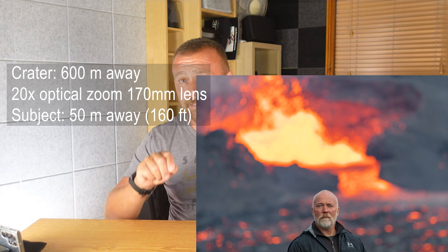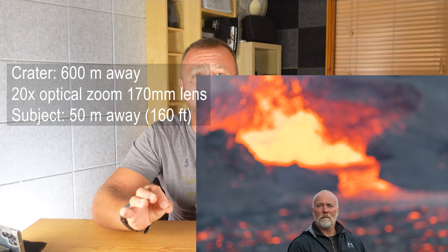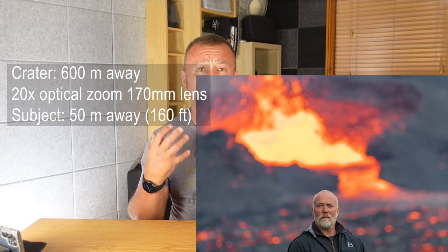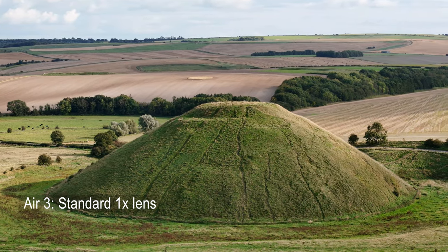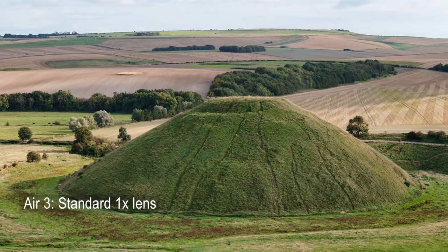In this particular case on the volcano, the subject was over 50 meters away from the camera, but because the telephoto lens was so strong, it brings him to the foreground whilst also bringing the lava way in as well, making it look like he was just literally a few meters in front of the lava. Same principle with the Silbury Hill shot. Here is that same shot taken with the standard one-times lens camera on the Air 3. You can see the hill.